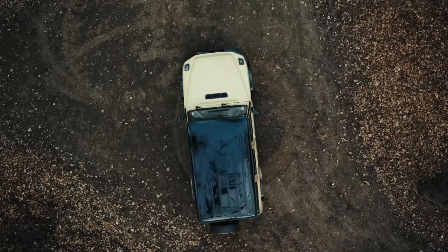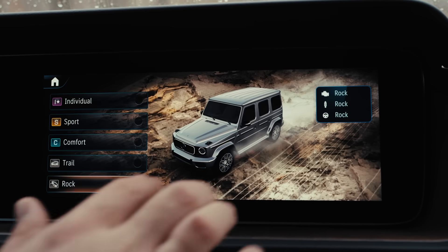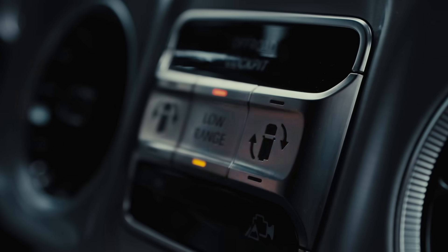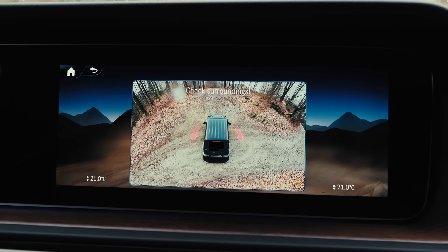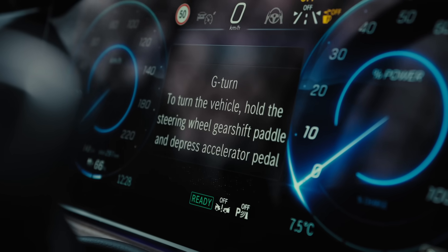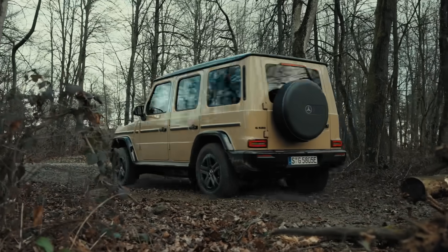G-Turn is only available when the low-range off-road gear reduction is activated in the ROC Dynamic Select program. To start G-Turn, press the corresponding button and select the direction of rotation by pulling and holding the left or right steering wheel shift paddle. The driver must hold the steering wheel with both hands, making no steering movements. Release the brake and press the accelerator pedal. When the accelerator pedal or shift paddle is released, the maneuver stops.